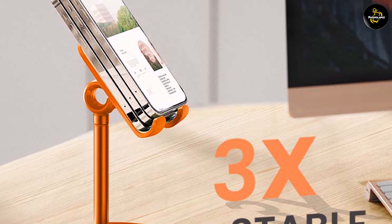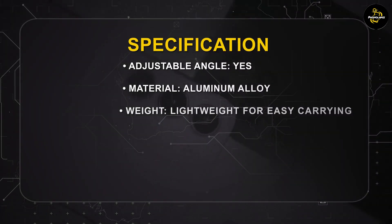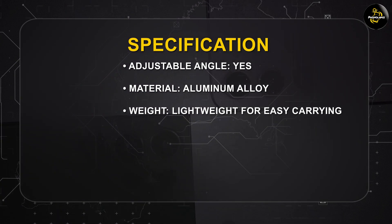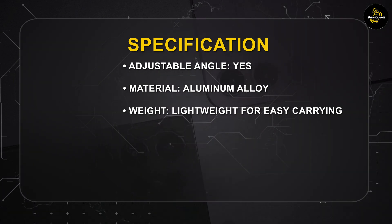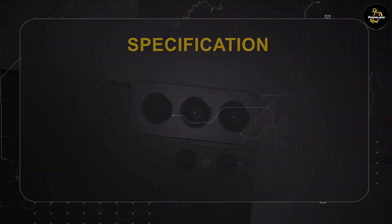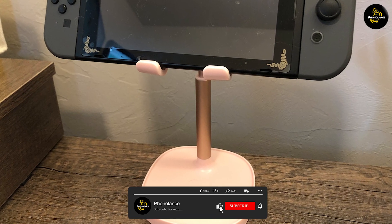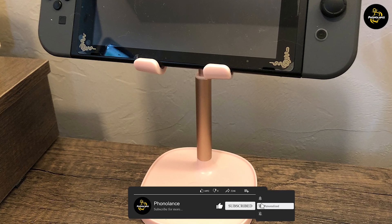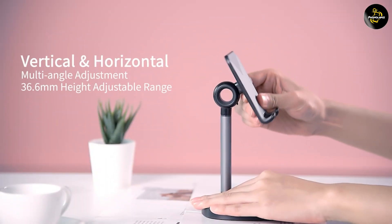And there you have it, a review of the Lyson Cell Phone Stand. With its sleek design, adjustable viewing angles, stability, and wide compatibility, this stand offers a practical and versatile solution for hands-free phone or tablet use. Its portability and durability make it a great companion for travel, work, or home use. We hope this review has provided you with valuable insights to help you determine if the Lyson Cell phone stand is the right choice for you.